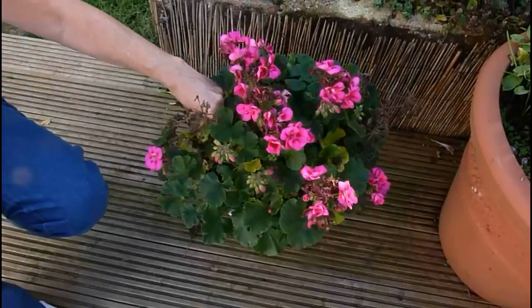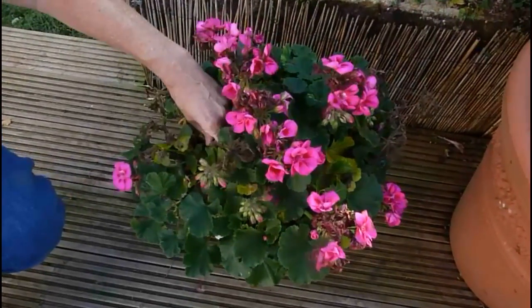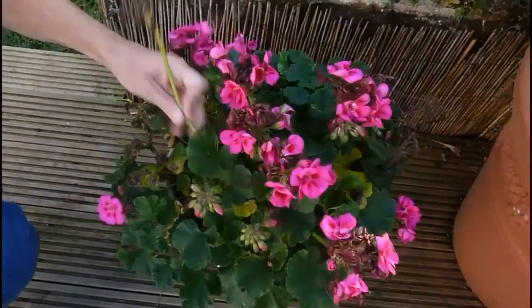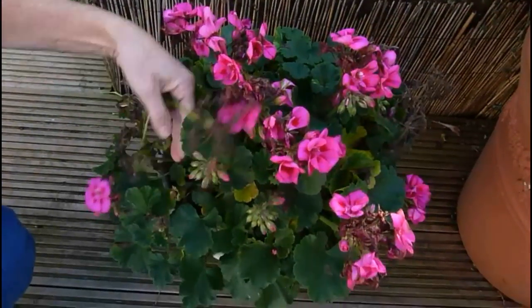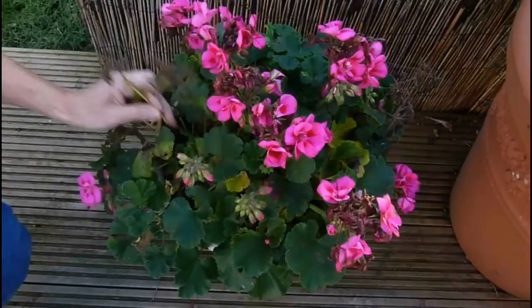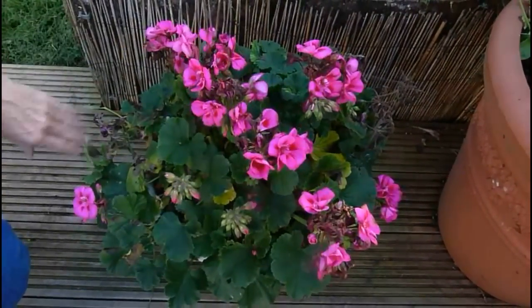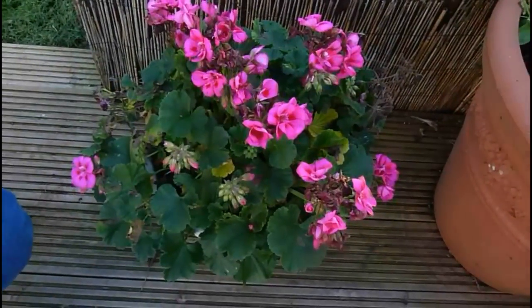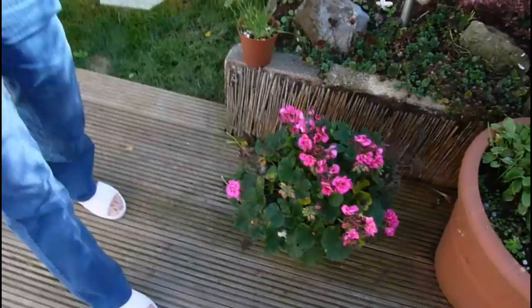It didn't actually die. It looked like it died and I thought this is it, but I'll get rid of all the dead flowers and cut it back a little bit so that none of the energy is going into any of these flowers. Then I'm going to pop it against the side of my house and hopefully next year it will still be alive and flourishing and I can bring it out in its pot in the back garden and pop it on the patio.